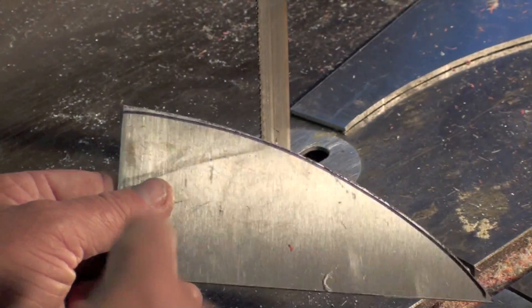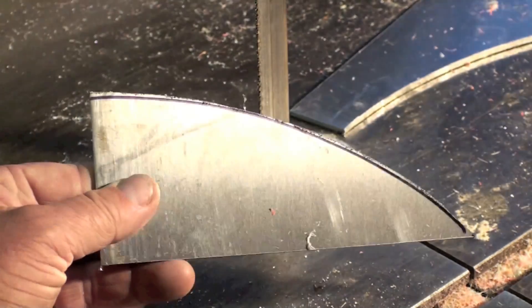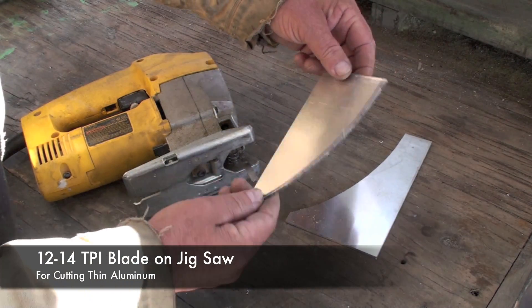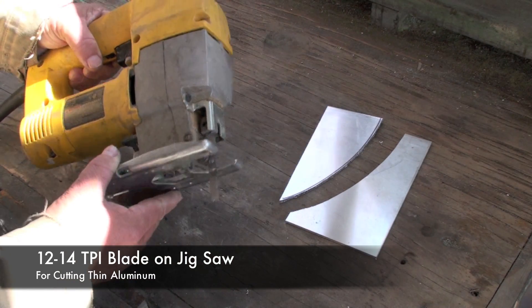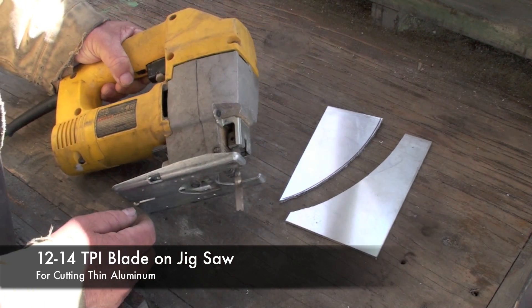I've left my line on the piece of work, so now I'll go to a sander and sand to the line. If you don't have a bandsaw, you can also cut thin metal like this using a portable jigsaw, and you want to use a fine blade that has 12-14 teeth per inch.